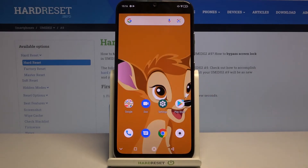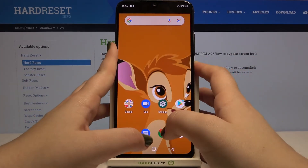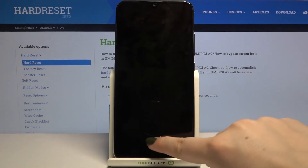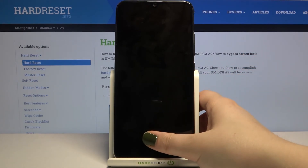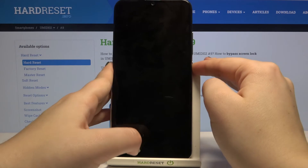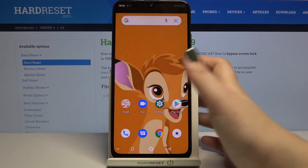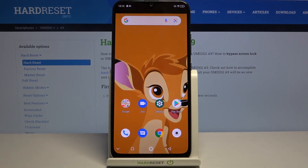Now let's check if it's working — let's lock the device. It doesn't really appear right away here, but let's unlock it. As you can see, there's the sensor — simply put your finger on it, and the device is unlocked. That means we successfully added our fingerprint.